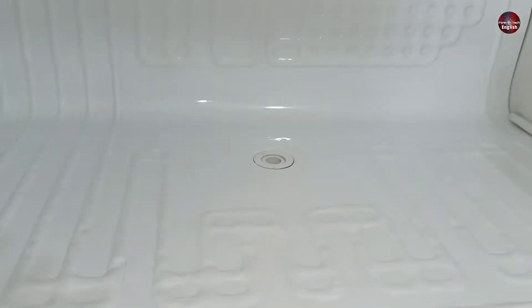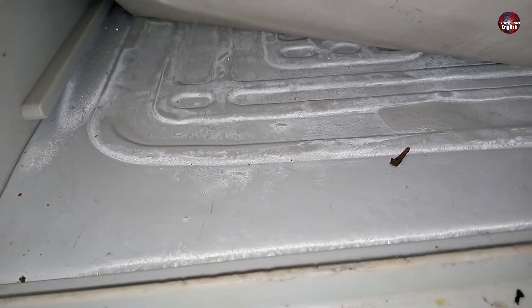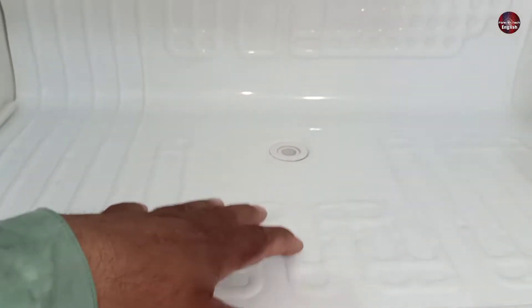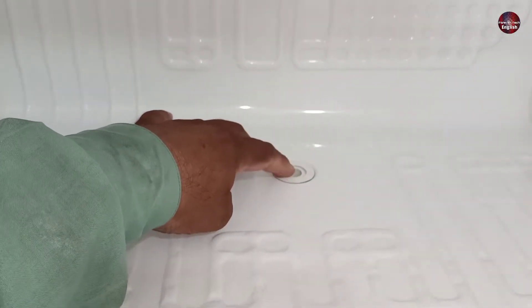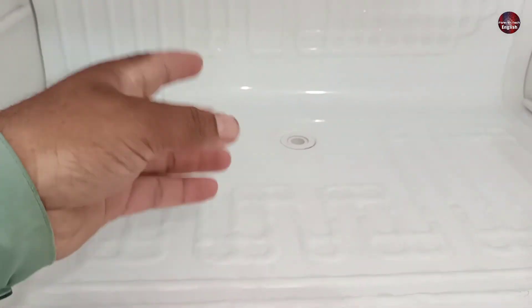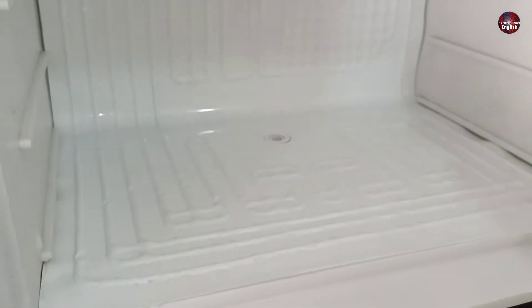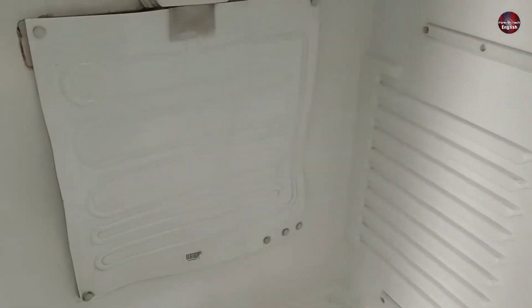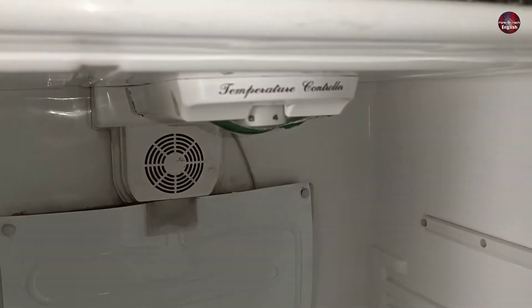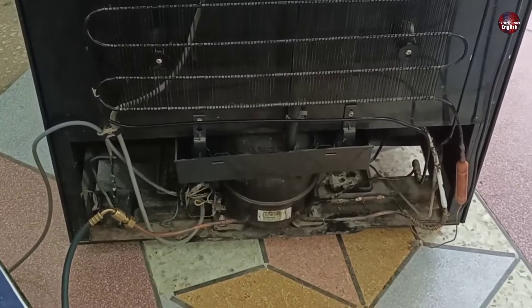When the refrigerator keeps working, ice builds up on the freezer evaporator and the fridge evaporator. The freezer ice never melts quickly unless and until you defrost it. That is why water does not drain regularly from the freezer hole. As the hole of the freezer gets frozen, the water is mostly drained out from the fridge compartment. When the cooling inside the fridge is completed, the refrigerator's thermostat cuts off the compressor's power.